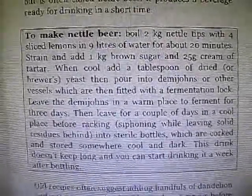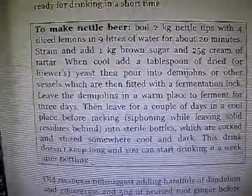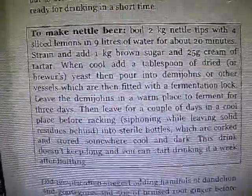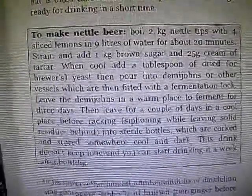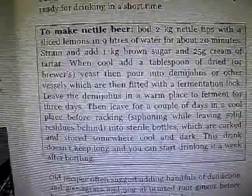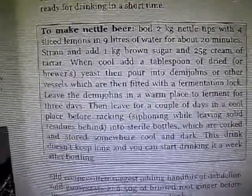Pour into demijohns or other vessels fitted with a fermentation lock. Leave the demijohns in a warm place to ferment for 3 days, then leave for a couple of days in a cool place before racking, siphoning when solid, leaving solid residues behind, into sterile bottles which are corked and stored somewhere cool and dark. This drink doesn't keep long and you can start drinking it a week after bottling.